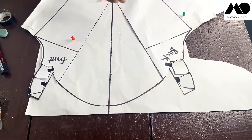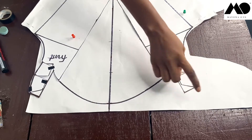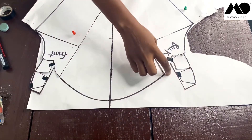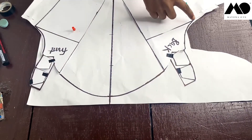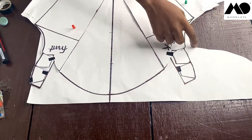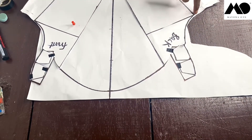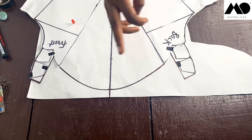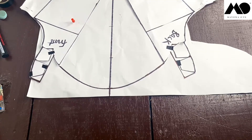This completes the pattern. Now add a half inch seam allowance to the panels, at the sleeve head on both sides, and at the point attaching to the armhole. Add one inch at the side seam. Now cut everything out so you can see what it looks like full sized.